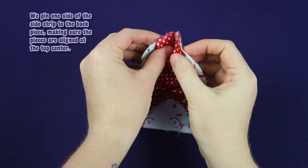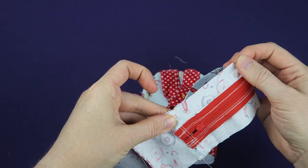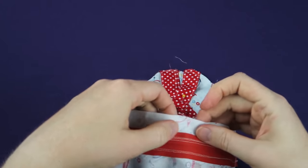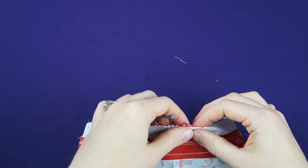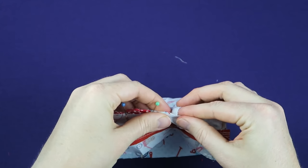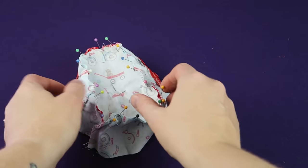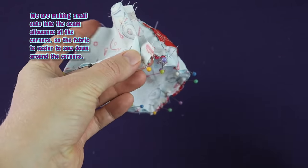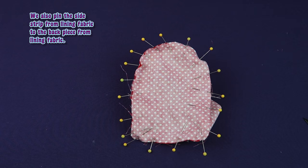We pin one side of the side strip to the back piece making sure the pieces are aligned at the top centre. We are making small cuts into the seam allowance at the corners so the fabric is easier to sew down around the corners. We also pin the side strip from lining fabric to the back piece from lining fabric.